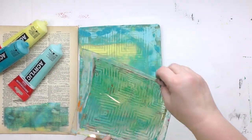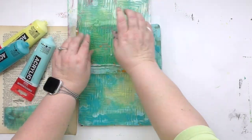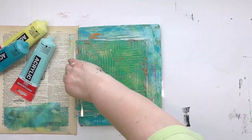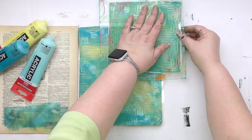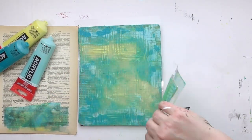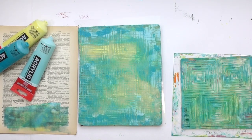Now I'm going to load some more color on there. I'm going to pick it up, turn it, and put it back down — then pick it up, turn it, and put it back down somewhere else. What I'm doing is putting color onto that Impressible and moving color around on that 8x10 plate. There's no exact number of times to do this; just know that the more times you do it, the more the colors get moved around.